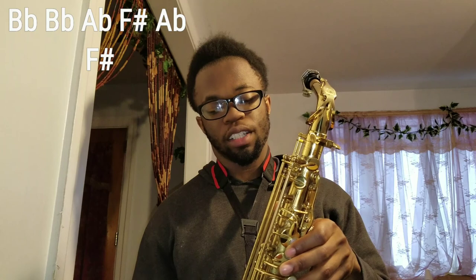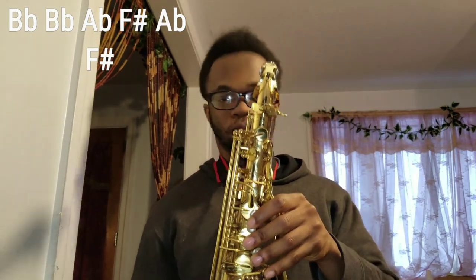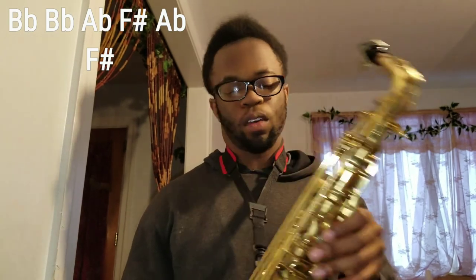Let's start this tutorial off. For your first couple of notes, you're going to play B flat with the octave key — play that twice. Then A flat, F sharp, A flat, and then back to F sharp.